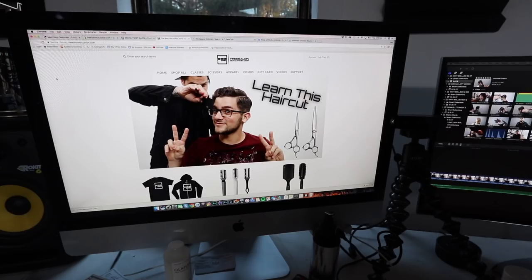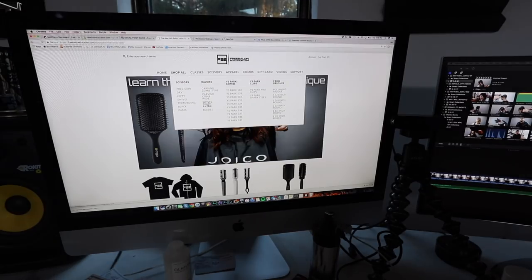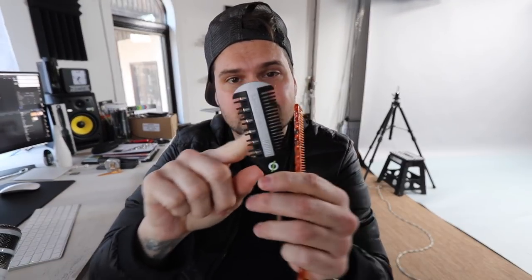The Donald Scott twist razor is available on freesaloneducation.com for $34.95. It's got a full cutting side and also a 25% carving side, so you can texturize and you can fully cut just like a razor. It's got a nice little swivel thumb to it, and you can use any comb you want with it as well. So it's just like using a standard razor, but with a texturizing side and a full cutting side.